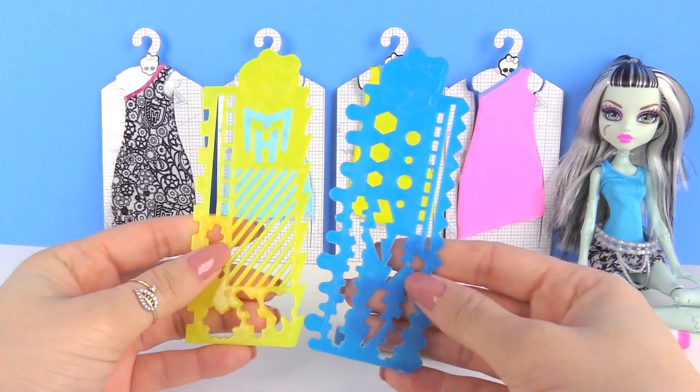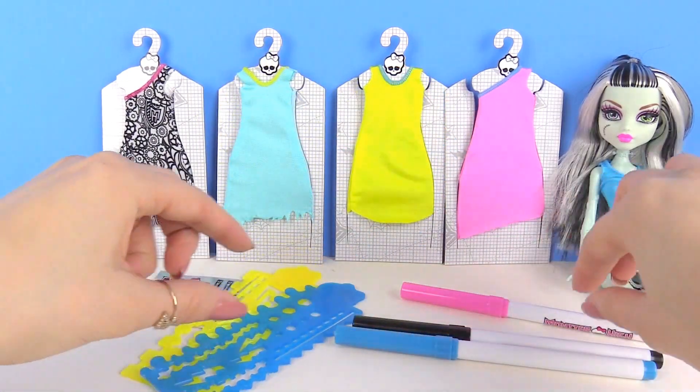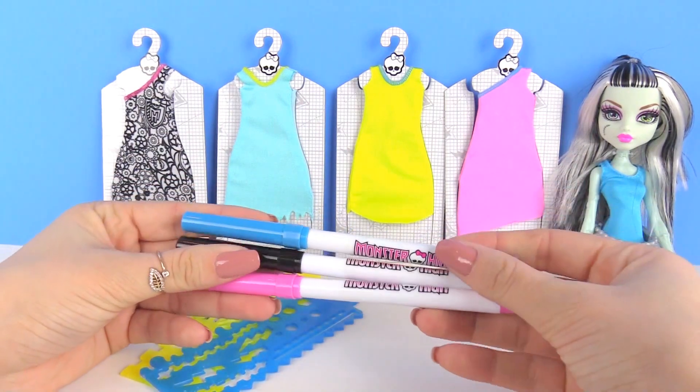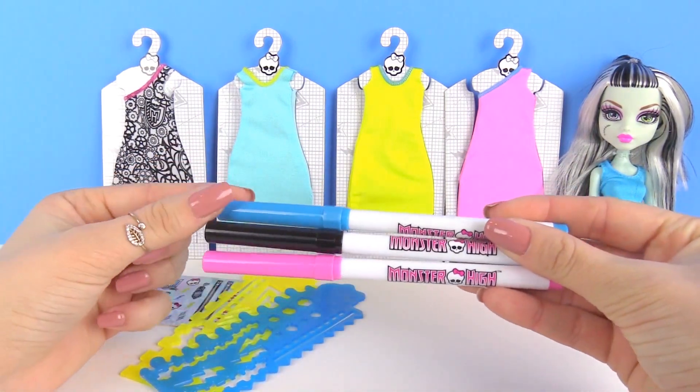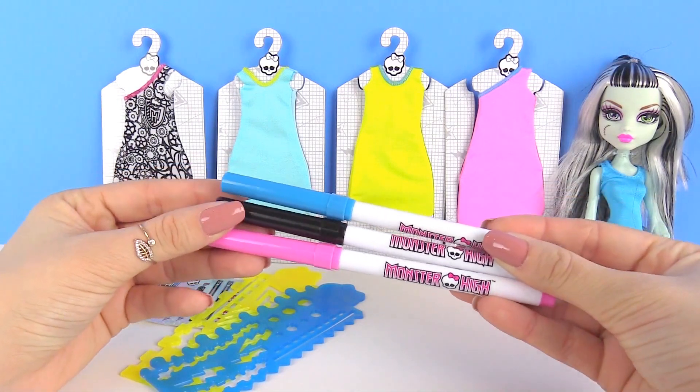So you can make lines, hearts, stitches, lightning bolts and more on the dresses. And then we have these pins that are specially designed just for these dresses. We have blue, black and pink. So let's get ready and start designing some of these dresses.